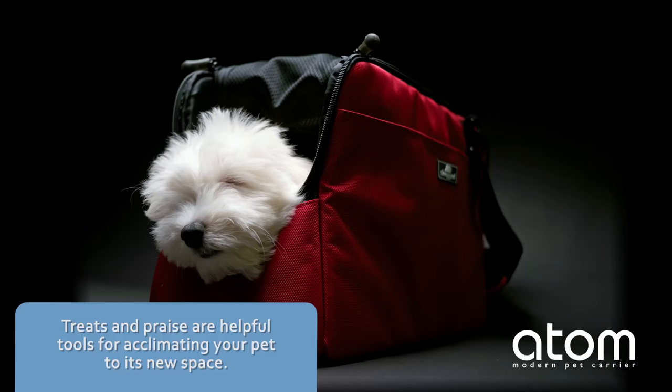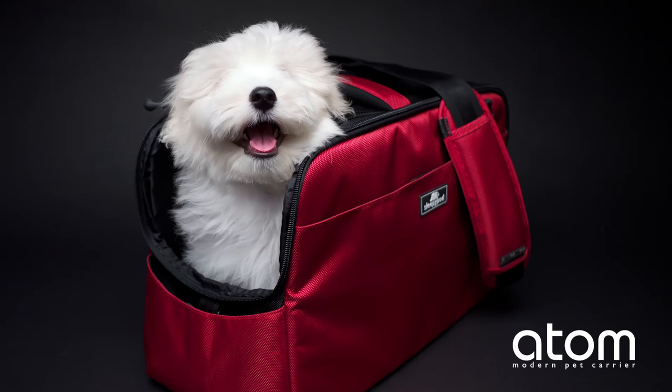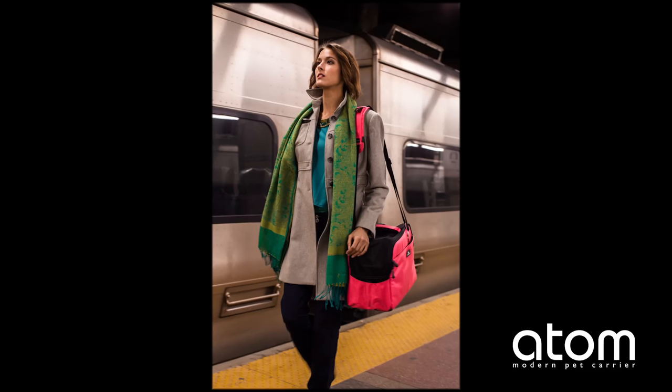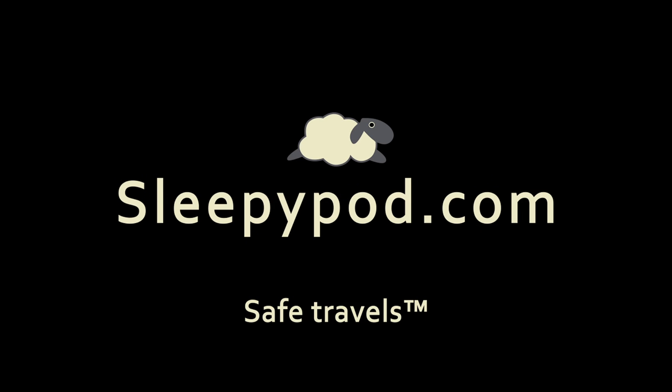Treats and praise are helpful tools for acclimating your pet to its new space. Zip your pet inside for brief periods at a time and make it a fun experience while it adjusts to the carrier. Take your pet on short outings before long trips — now your pet is ready for safe travels. Find more information about Sleepy Pod Atom and other Sleepy Pod products at sleepypod.com.